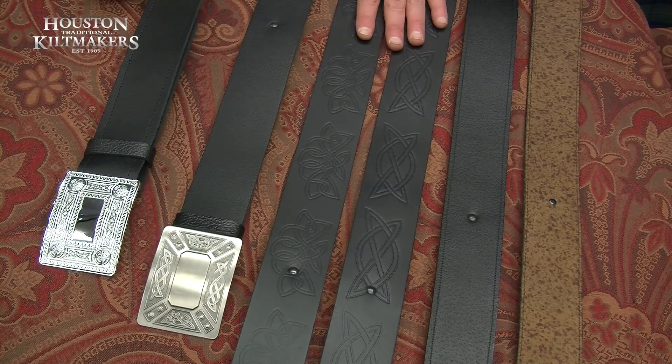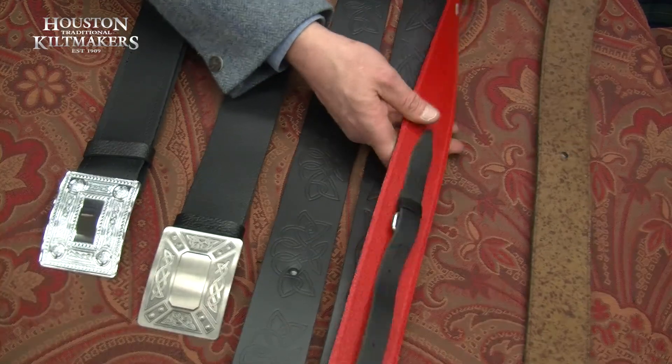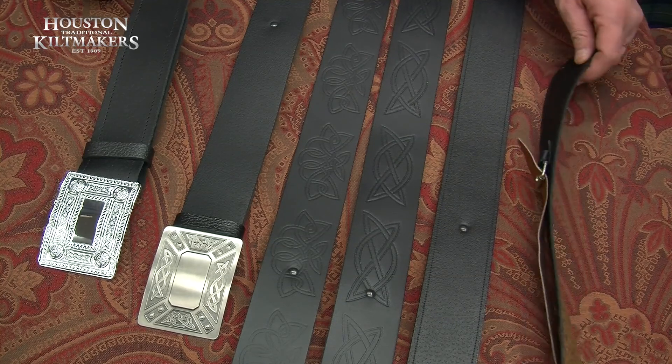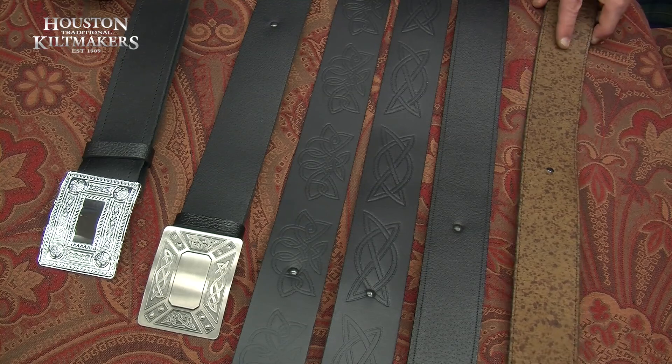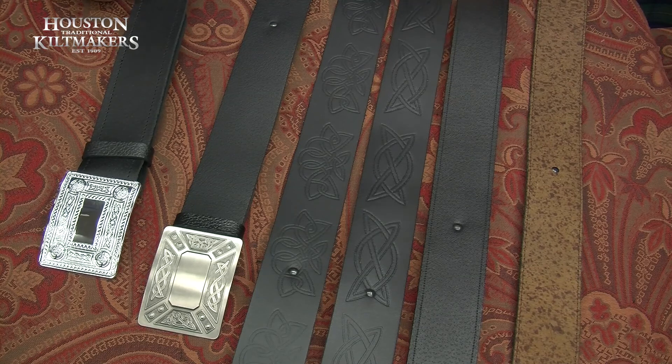And your deluxe kilt packs you get a big choice of embossed belts or you can get a lined leather belt. And in your deluxe tweed pack you've got the option to go for khaki, pigskin or dark brown belts, and you can also do brass buckles to go with the brown ones.